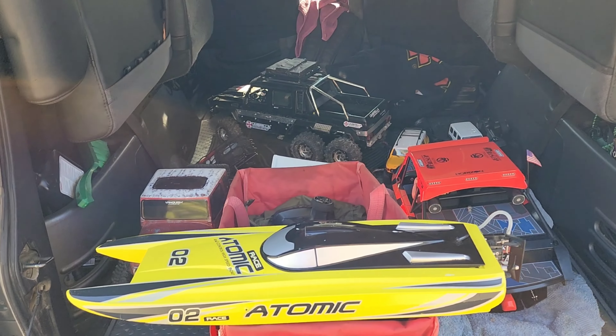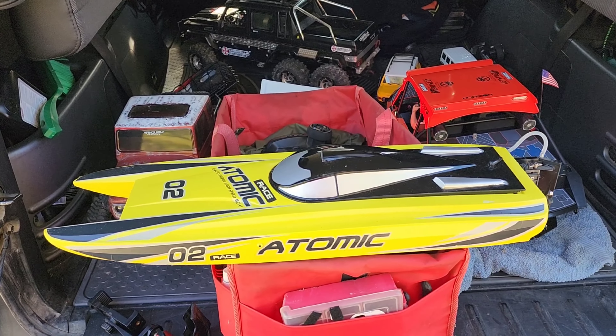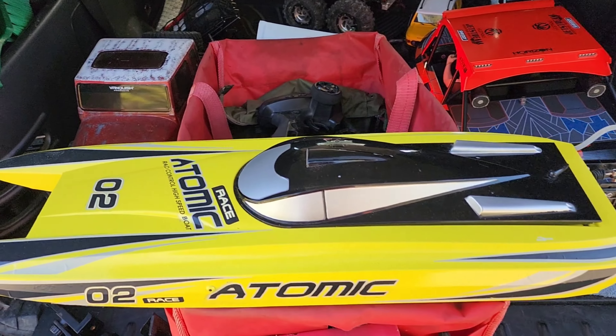Welcome back everybody. I've got all kinds of cool stuff going on, but this is the cool stuff we're here to talk about today.